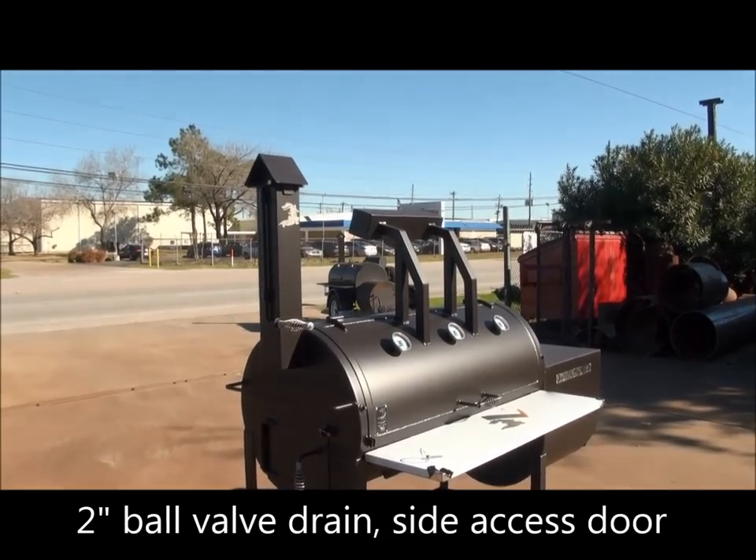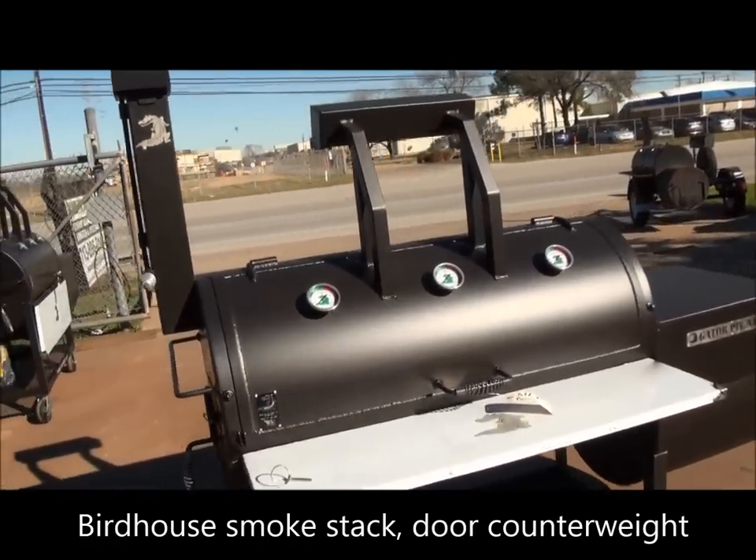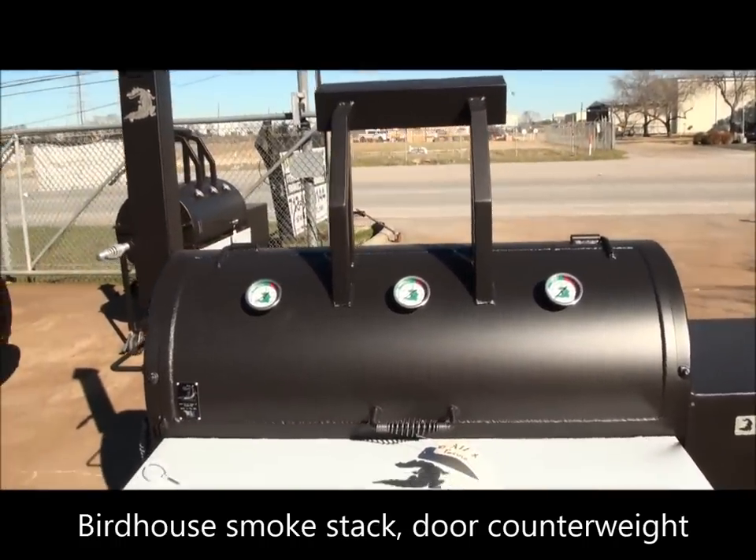And we have our signature birdhouse smokestack with the stainless steel cool touch handle. And the counterweight and the three gauges are added as well.